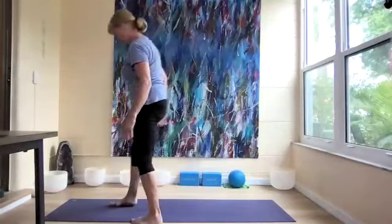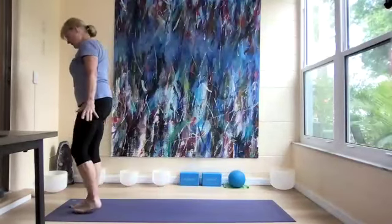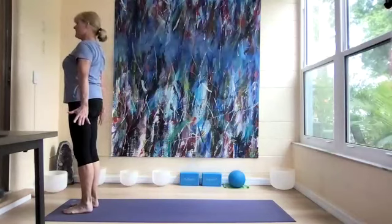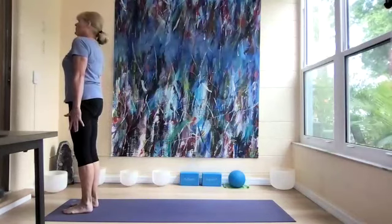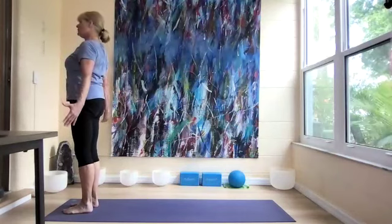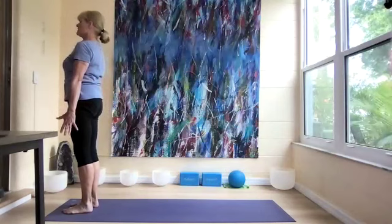We're going to start by just taking a big breath, standing with our arms by our sides. Big breath in, and roll the shoulders down. Do that a couple more times, lengthening the spine.